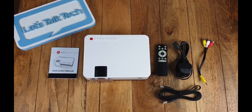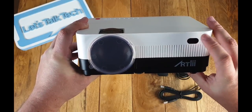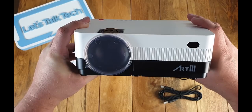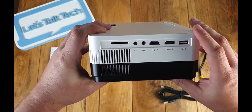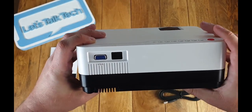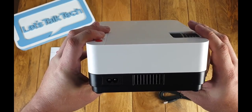Here we have the fully unboxed Artly 2800 lumen HD projector. At the front you'll see the Artly branding. As we go around the side, you'll see there is an SD card slot, an AV slot, two HDMI ports, and a USB slot as well. Around the back there is the VGA adapter, and around the sides we have the power adapter.